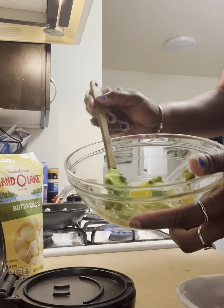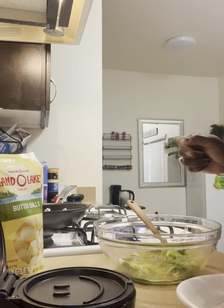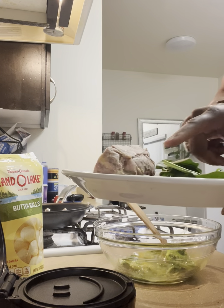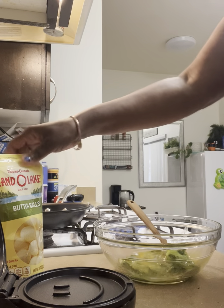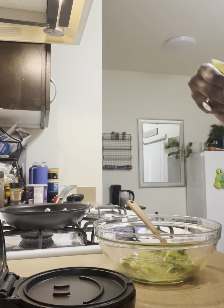Okay, y'all got my avocado and egg, and I got my mini waffle, some smoked pulled pork, spinach and onion, some Land O'Lakes butter balls.